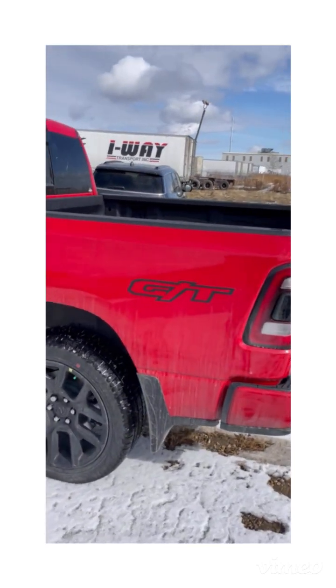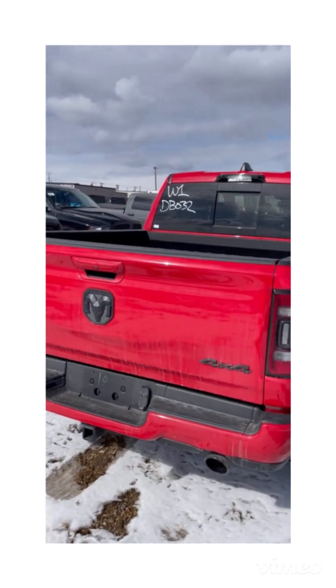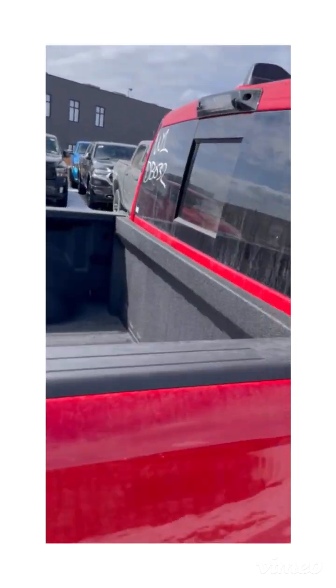Some GT badging in the back, part of the GT package — all blacked out back here, very clean, very nice. Dual black exhaust tips and a spray-in ArmorGuard bed liner.